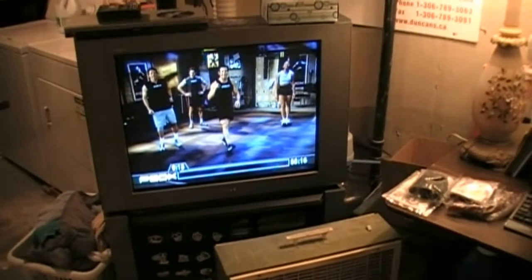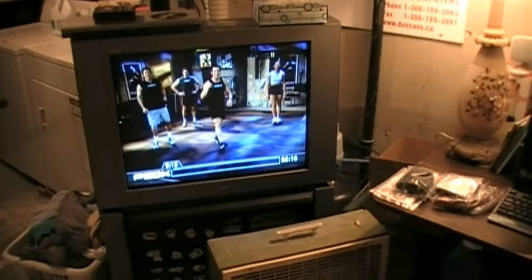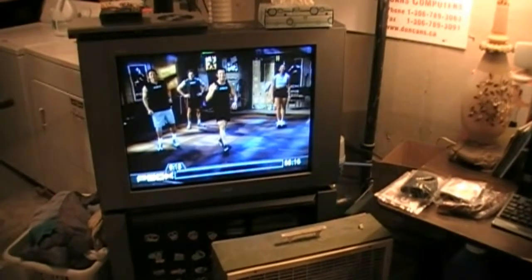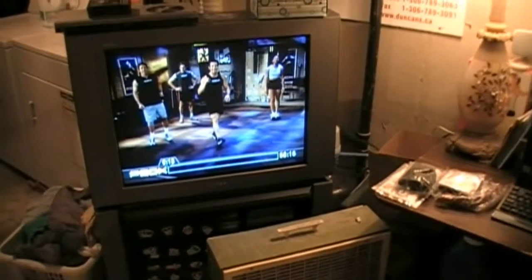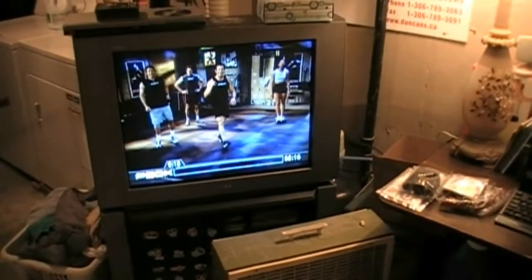I'm doing this with the help and guidance of my coach, Patrick Ash. Patrick is going to help me assess whether this is the proper type of cross-training to be doing during the wintertime.